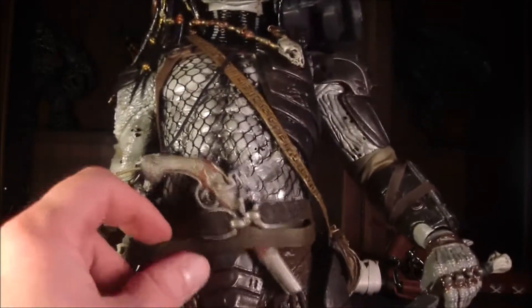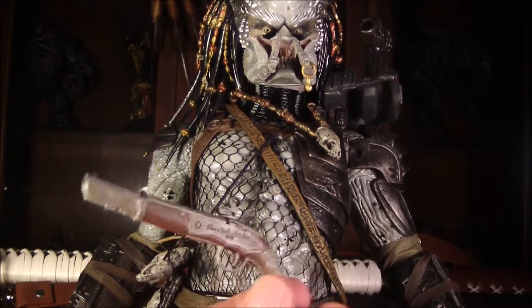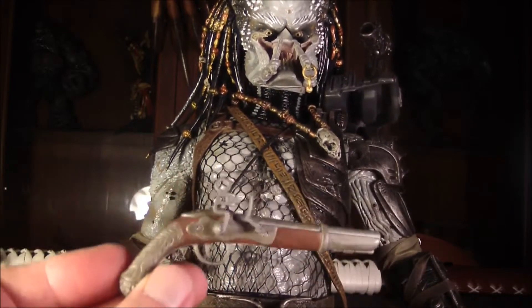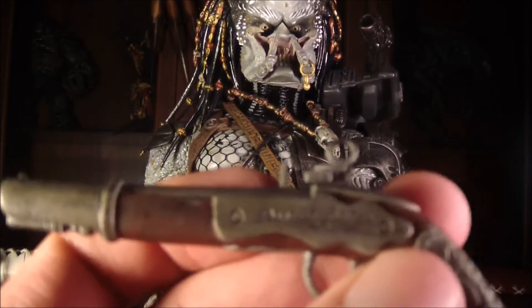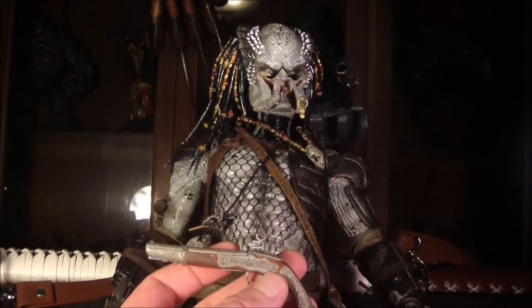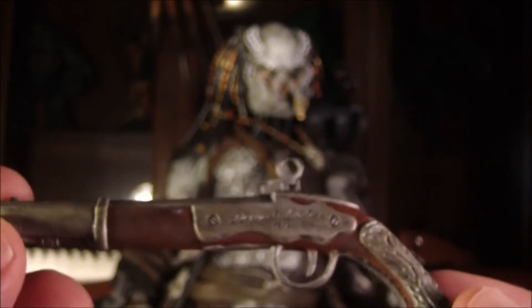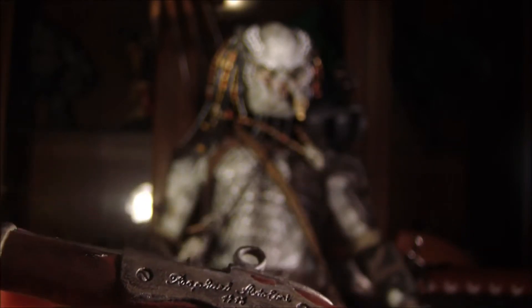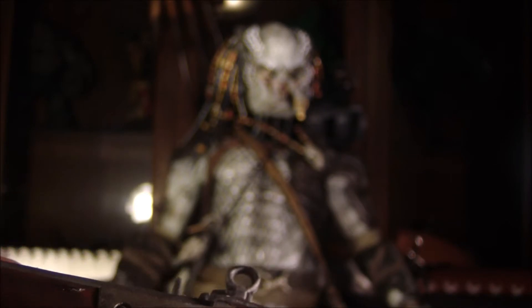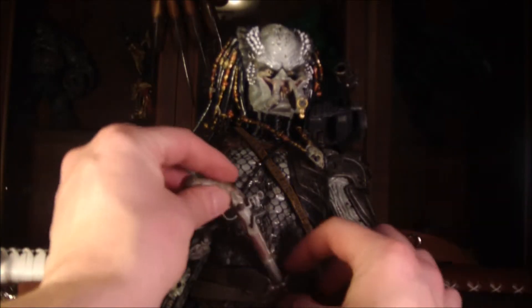He's got this double belt thing going on, which is pretty awesome. And there's an old style pistol — I don't know if it's from a pirate or the old west — but it actually has writing on it like in the movie. It says something like 1715, and what looks like 'Raphael Antolini' or something. So that shows the Predators were around in 1715 hunting people. It fits right into his little belt nicely and stays in place.